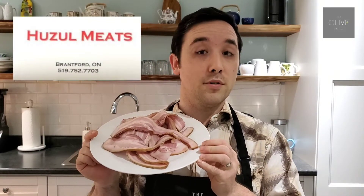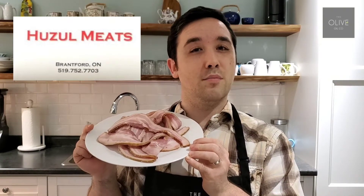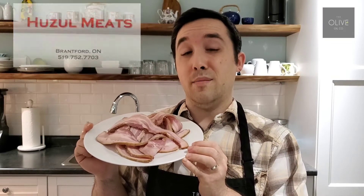For products you will need, we are using some bacon from Huesal Meats. They're located on Pearl Street in Brantford, just by the Polish Hall, and you can also find them at the Brantford Market. What's great about their bacon is it is nitrate free — honestly, how can you get any better than that?